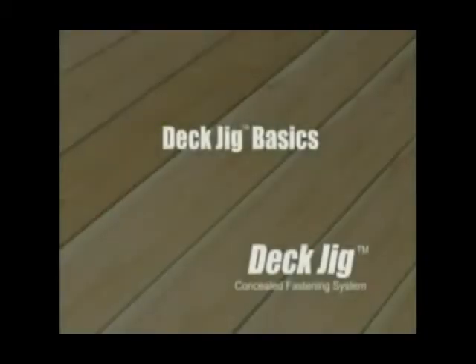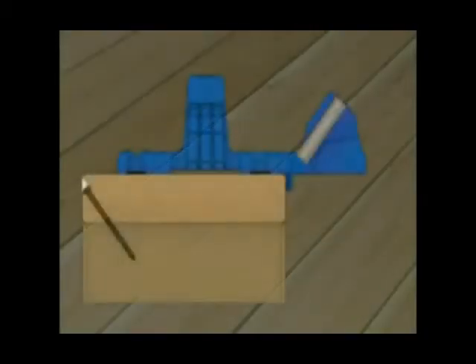Deck Jig Basics. The Kreg Deck Jig allows you to drill a specialized hole at an optimized angle to secure your deck boards to the deck joists. The hole is created by a stepped or shouldered bit which drills the pocket hole and pilot hole for the screw in one motion.